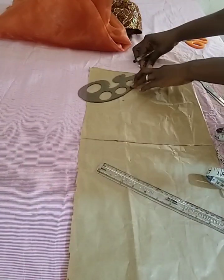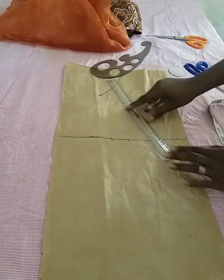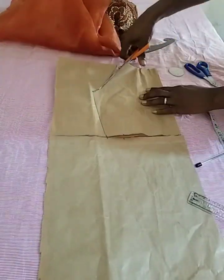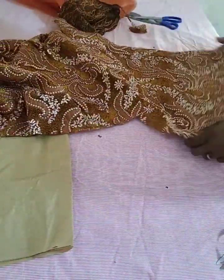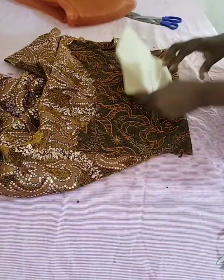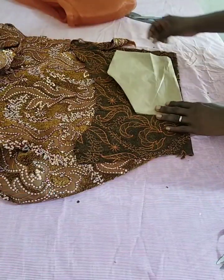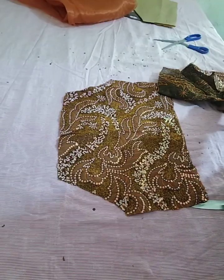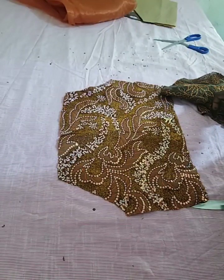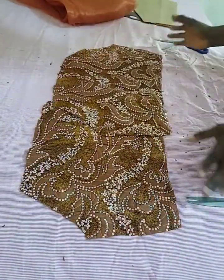I went ahead to draft the basic sleeve and cut it out. This is the pattern for the sleeve. After that, I went ahead to place it on the lace fabric. I don't need to add allowance because I've already added allowance to the pattern — I just placed it on the lace fabric and cut it out. After cutting it out, I added lining to it; you can add interfacing to give it structure. This is the sleeve for both hands.